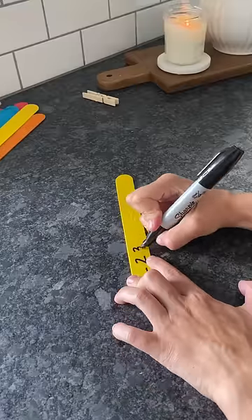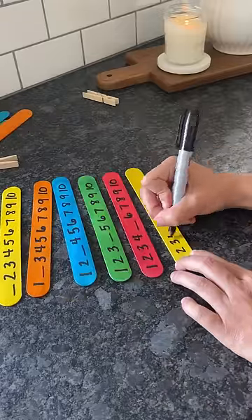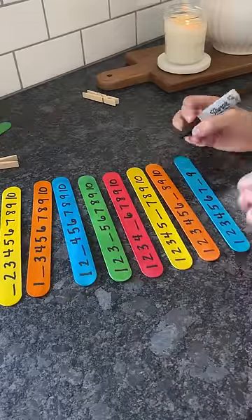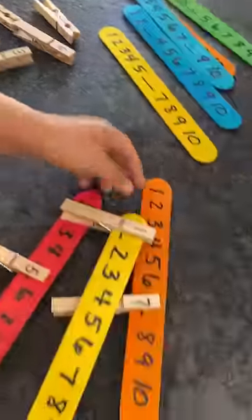You all know that I cannot pass up an opportunity for a learning activity that also includes some fine motor skills. This missing number popsicle stick activity is perfect for counting and number ordering practice. Plus, using clothespins keeps those little muscles working.